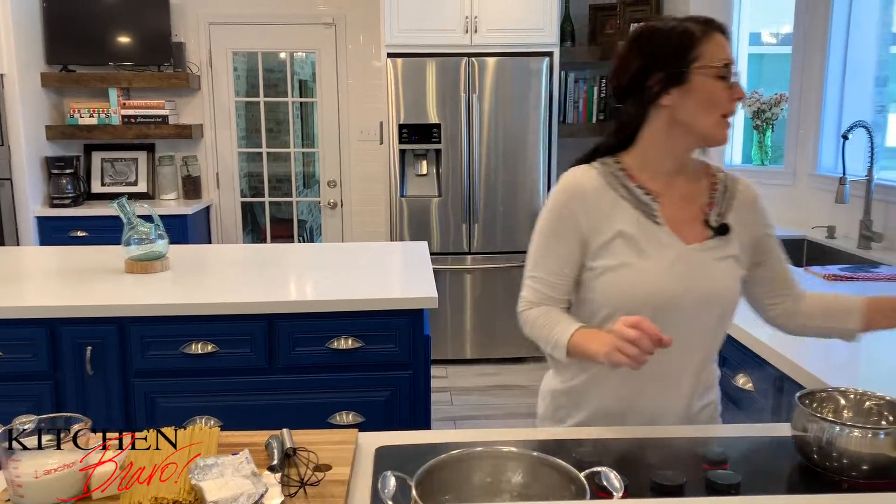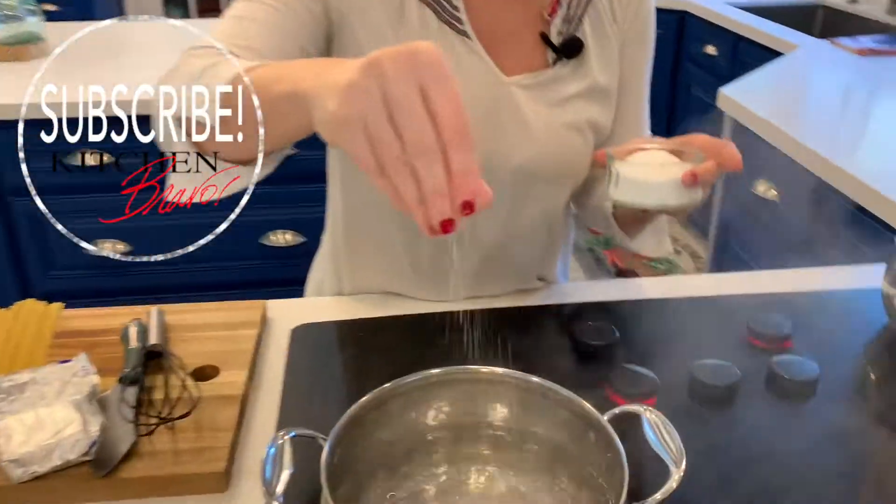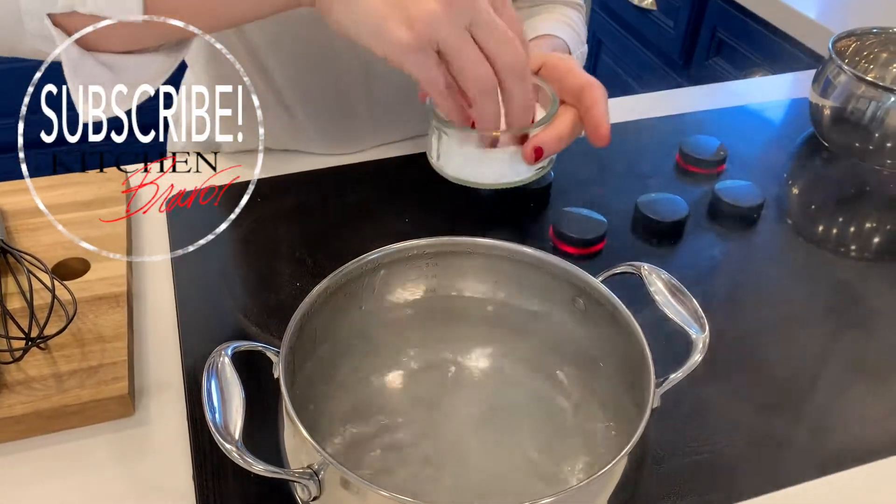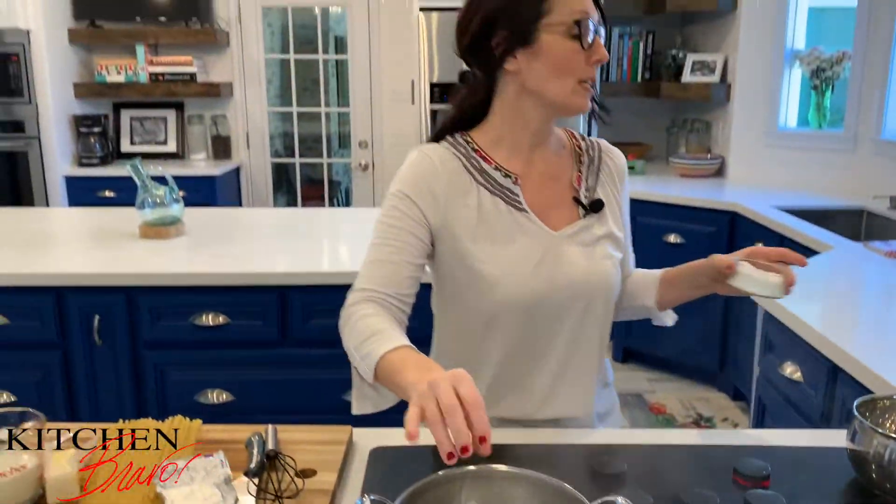To make fettuccine alfredo, it's really super simple. I've already got a pot of boiling water going right here. Whenever you season your water and add salt to it, it actually raises the boiling point. So sometimes if you want to make it boil a little faster, it helps to go ahead and put the salt in. You're going to see it kind of bubble up just like that, so I do want this water seasoned really, really well.